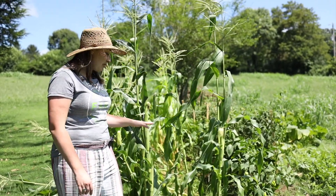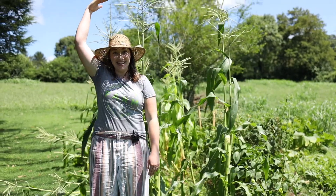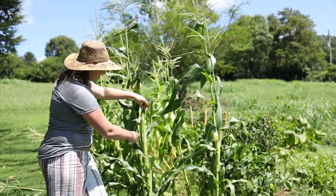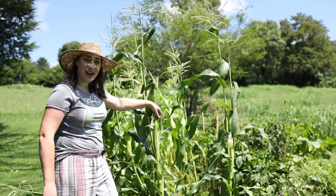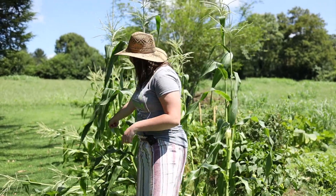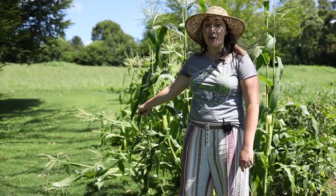Can you believe it? The corn is taller than me — it's so big! It's starting to get little corn cobs and it's been really fun to watch it grow.